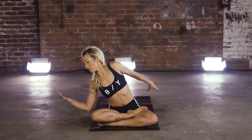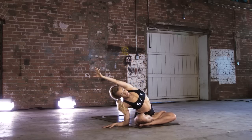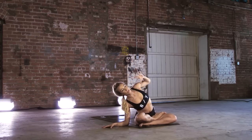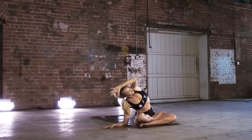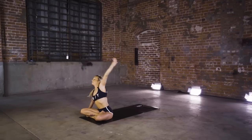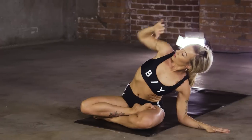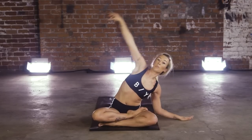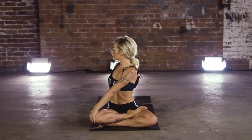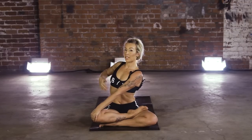Inhale. Release that right forearm to the floor — really plug that entire palm into the ground. Open up through that left side body. Hit your row here, elbow out to the side. Imagine that you're pulling through water, hit that resistance. Keep that left hip anchored. Take it over to that left side. Hit that row. Rise it up — left hand, right knee. Breathe over that right shoulder. Right fingertips to that right oblique.